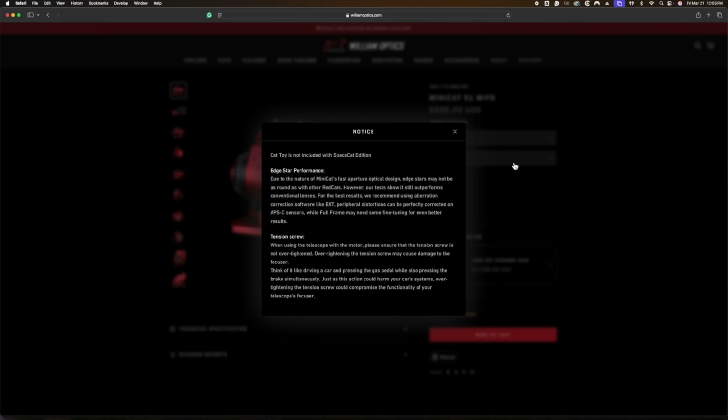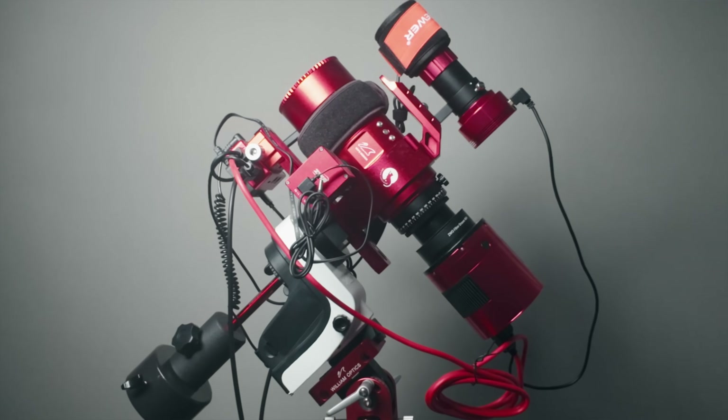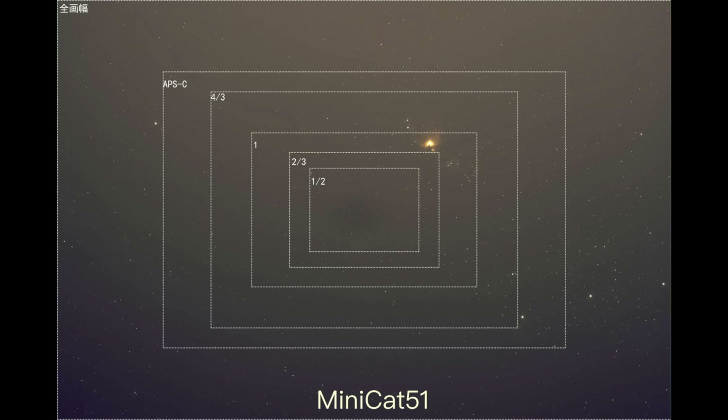So what was the source of all this controversy? The Mini Cat 51 product page finally went live, and that page explains that while it supports full frame, only APS-C is recommended. On top of that, they suggested you use Blur Exterminator to improve the less-than-stellar stellar performance in the corners. This was starting to make me feel a little bit sick because my scope was now out of the return window. I should mention that I had purchased an ASI 6200 MC Pro to pair with it for ultra-wide field imaging — based on the fact that they showed the scope being used with a full-frame sensor in those original Facebook posts. I would not have bought this telescope and a full-frame camera if I had this information up front.